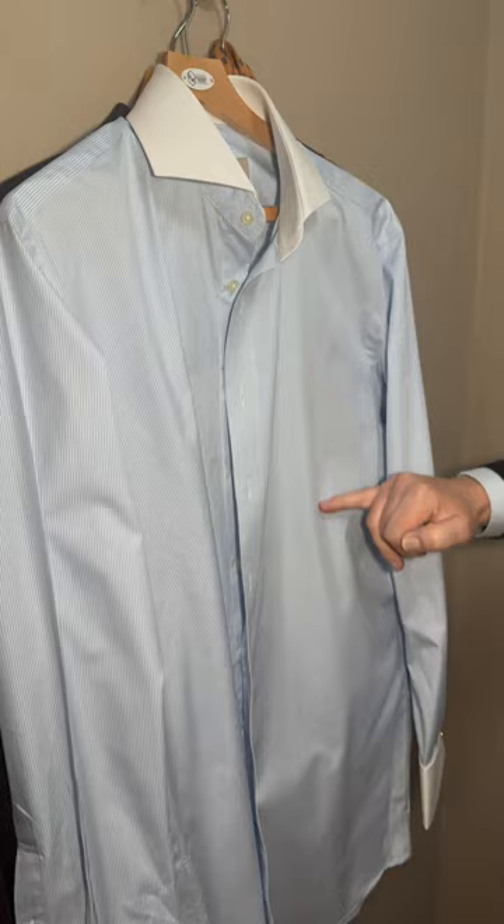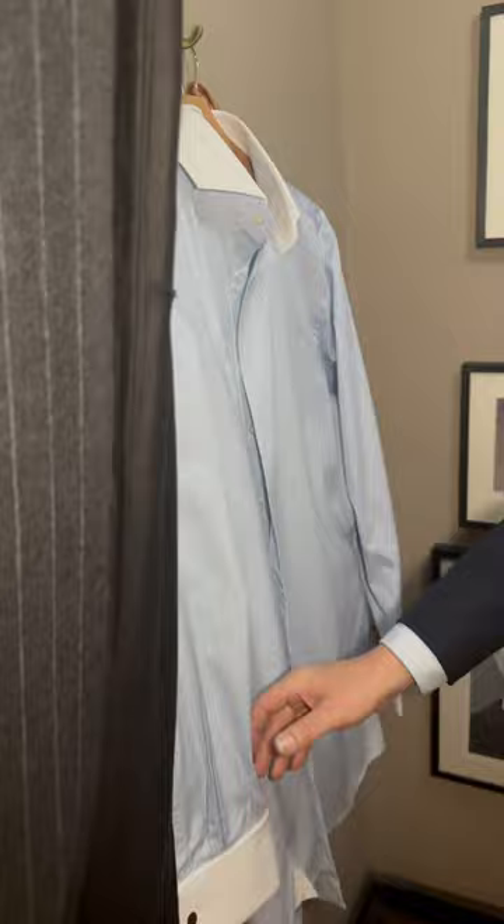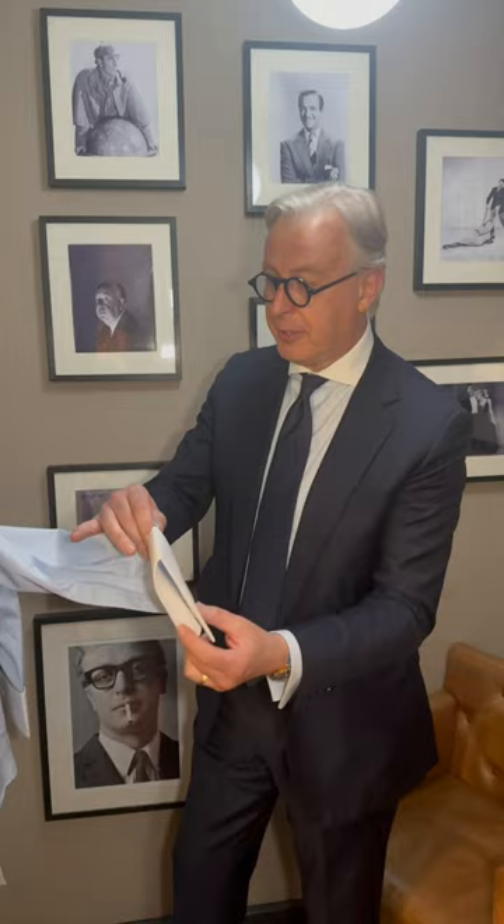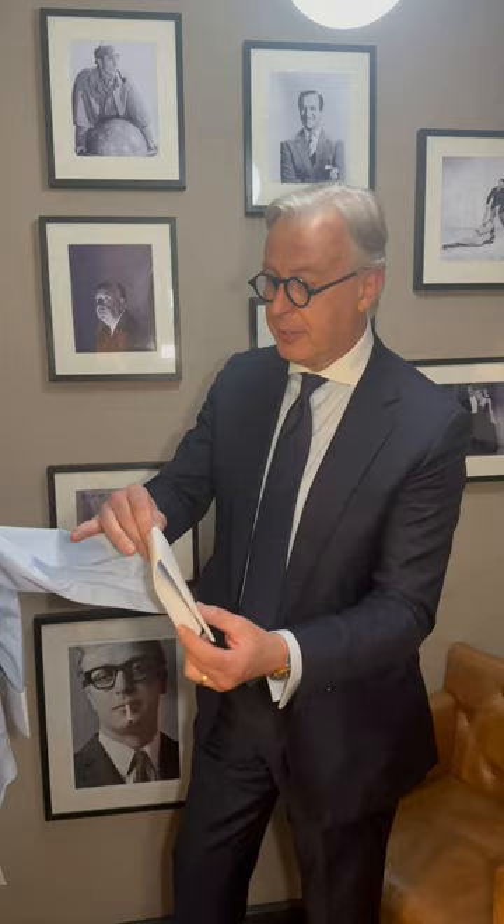For Royal Ascot I'll be wearing a pale blue Bengal stripe — or pencil stripe I should say — with white collar and cuff. First, put the cufflinks in: double cuffs with chain links, proper links. I always crease mine down here so it looks sharp underneath the cuff, and that's what we'll be starting with.